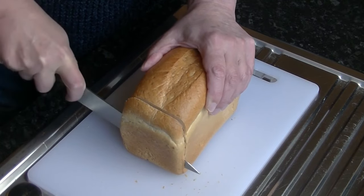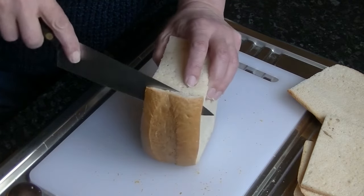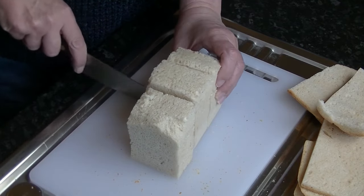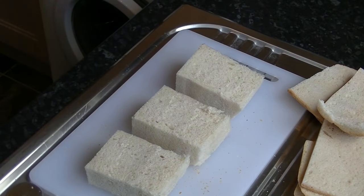Buy a fresh tin loaf of bread and cut off all the crusts, leaving just the crumb. Bread paste is best made from stale bread, so put the crumb somewhere warm and let it go stale over a few days. Check it now and then, turning it over until it has thoroughly dried hard.